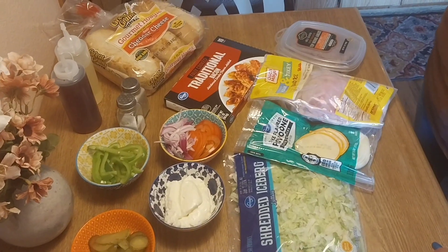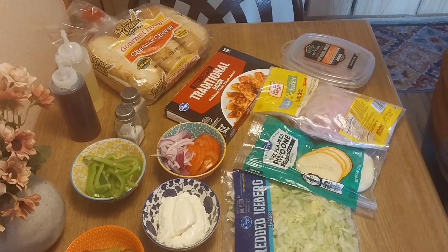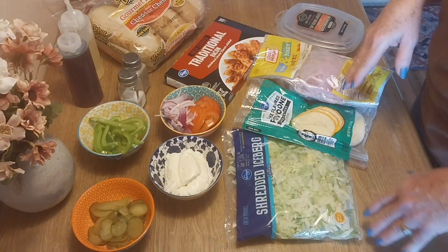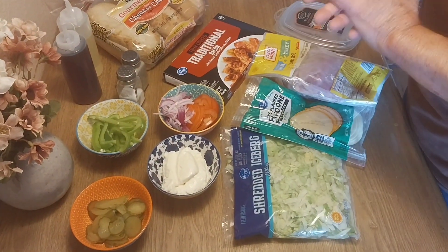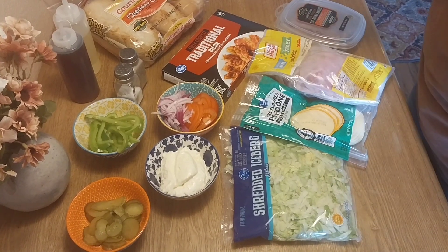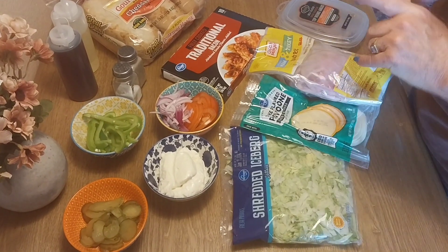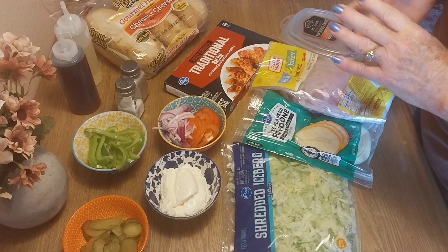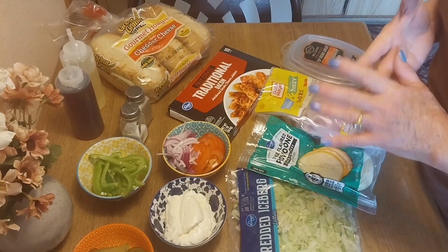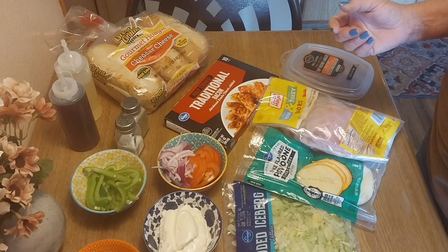Hey guys! Happy Wednesday! Welcome to Cooking with Brenda Lee. I wasn't going to do a video on this, but I said, what the hell. It's hot. I'm going to do some subs — Brenda Lee's Subway Subs, my style. I'm going to tell you all what I'm using on my subs, and you all know what I say: make it your own.